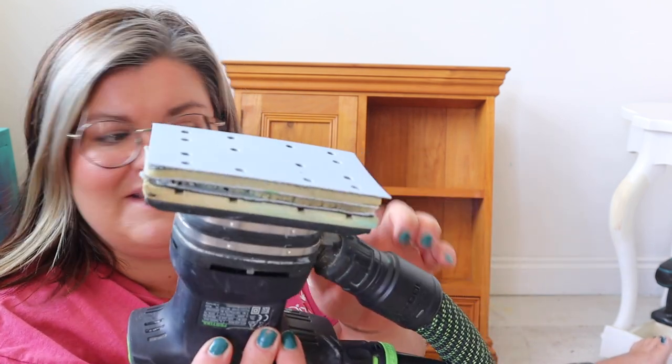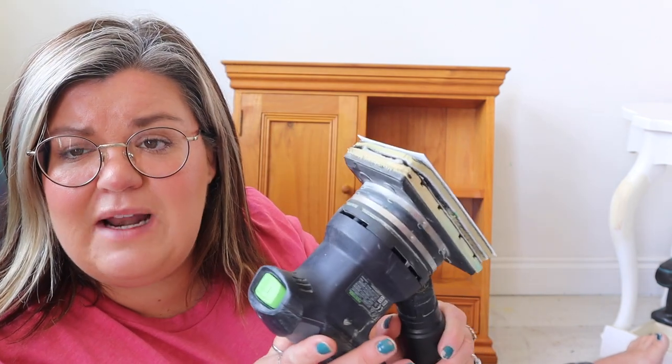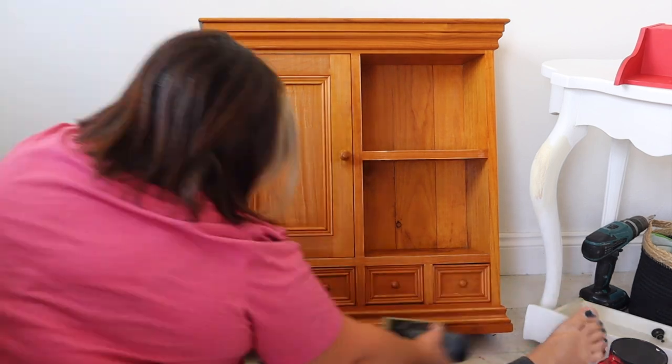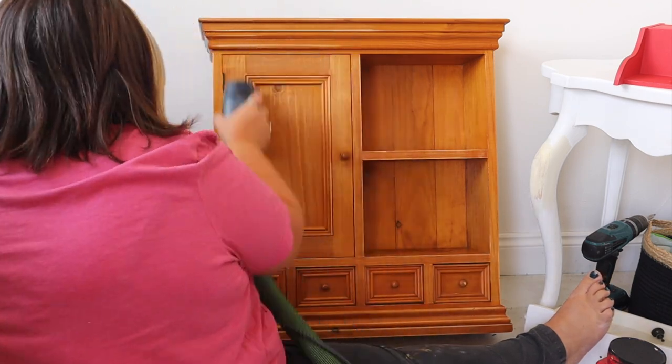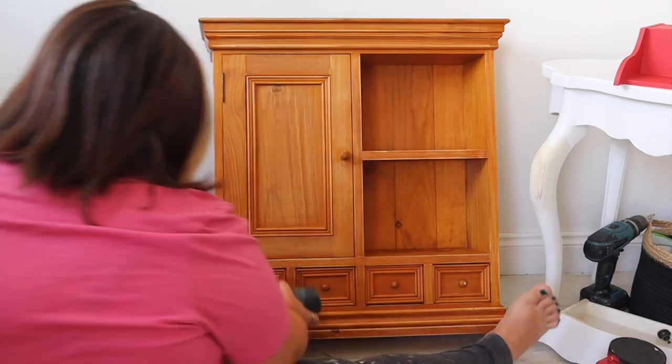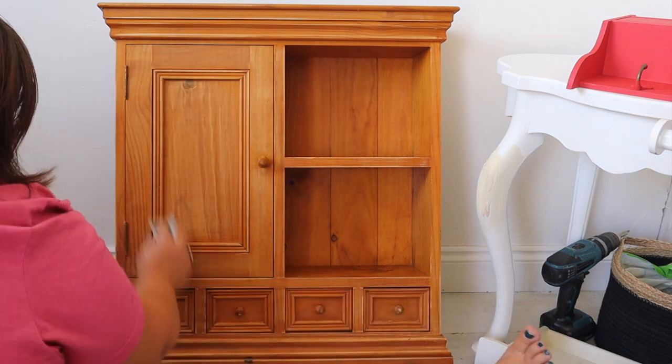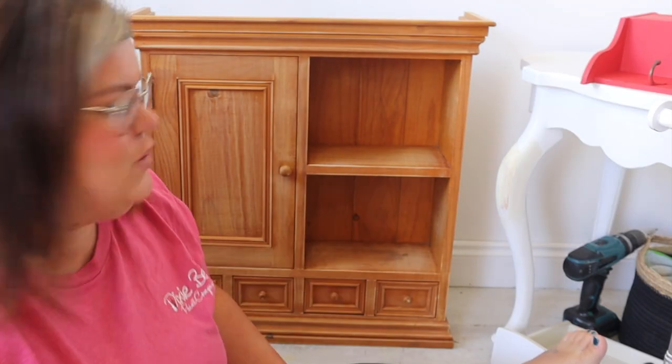You can use sandpaper, a sanding pad, or your electric sander. I always use this one because it's got a hose attachment to it and it sucks all the dust away, so there's no dust flying around in the air and I can sand inside without making a mess. I'm going to use my electric sander for the majority of the flat surfaces and then go in with a sanding pad just for the smaller nooks and crannies. All you need to do when you scuff sand is just lightly scuff the surface — this breaks the seal on the existing finish and gives your paint a little grip to adhere to the furniture.